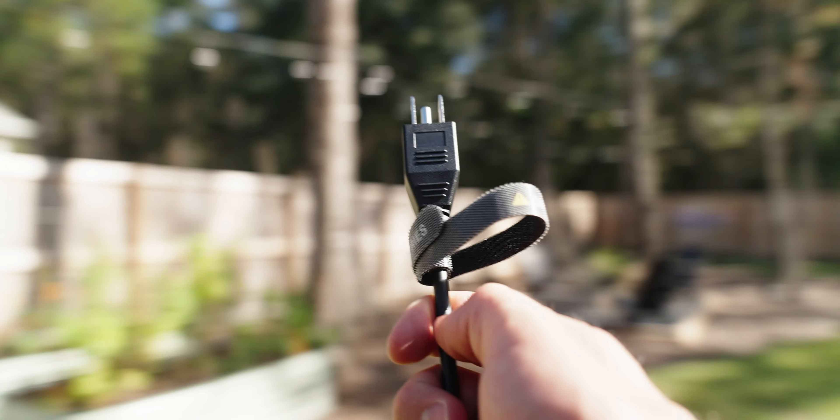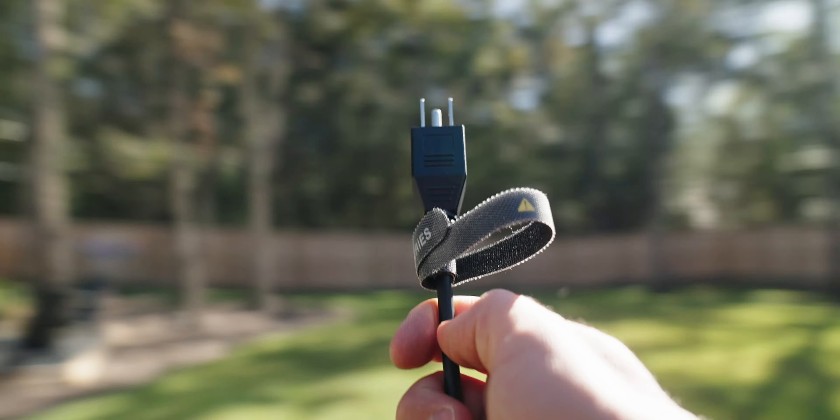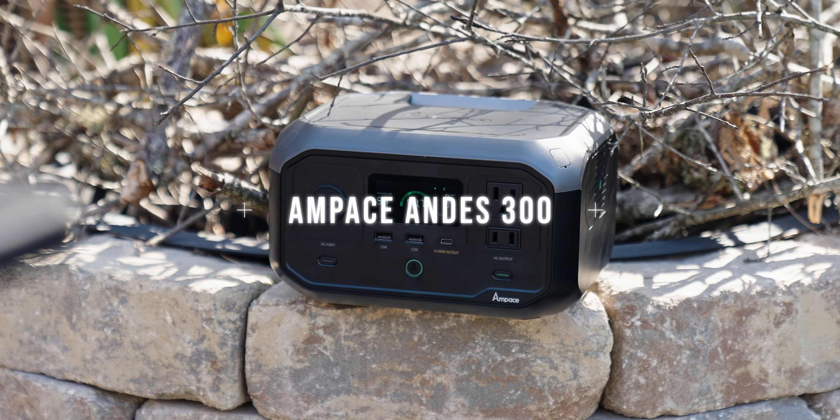I cannot tell you how many times I have been on a professional shoot and I've run out of battery in my camera or my drone or needed to plug in a light but I was nowhere near a power outlet. Well that's where portable power banks come in handy and today we're going to be talking about the Ampace Andes 300.